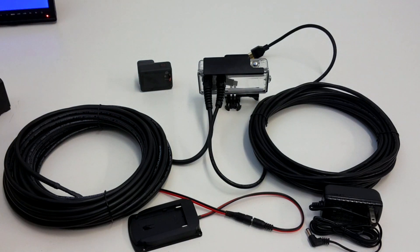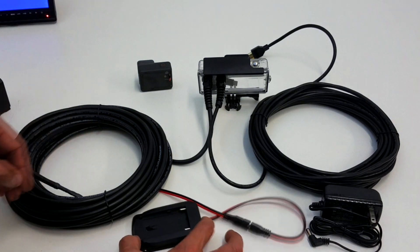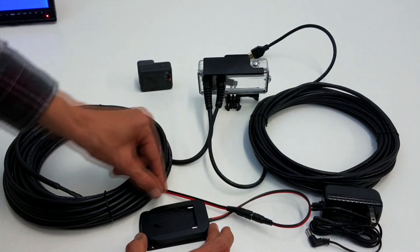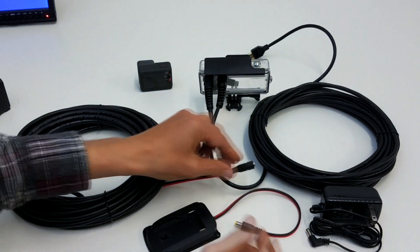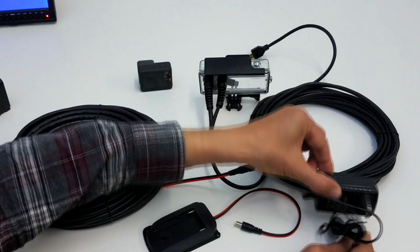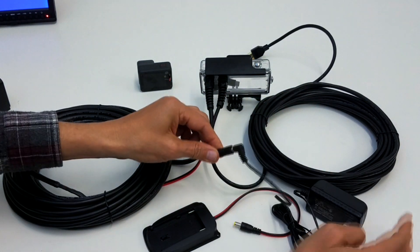How to use this set? For example, you have a battery plate — you can attach the battery plate — or you can use an external power supply from the wall.